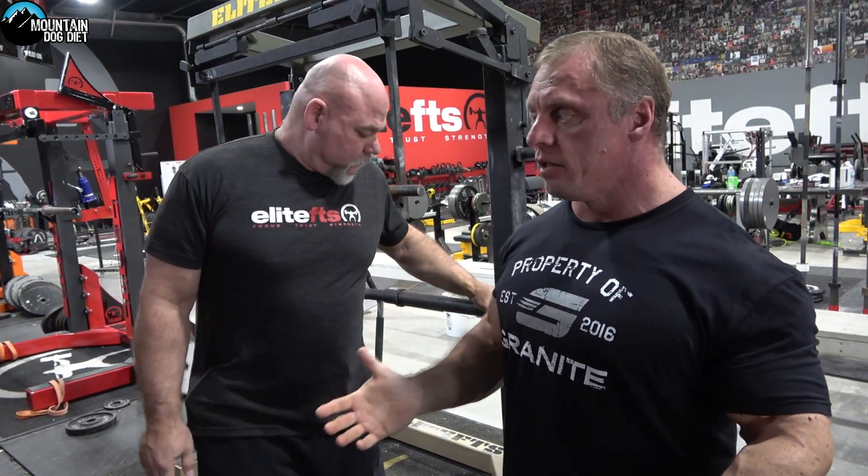All right guys, John Meadows here with one of my best friends in the world, the owner of Elite FTS, Dave Tate. We're here at Dave's facility, where we have a lot of different squat bars. As many of you know, I love squats, but I've had to change how I squat over the years because I'm a little more beat up.